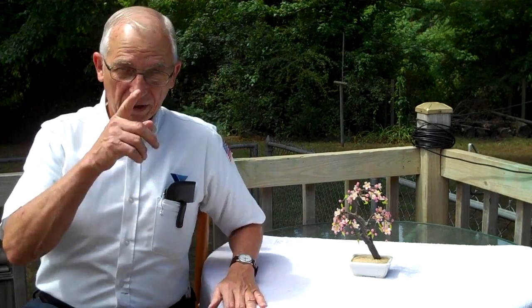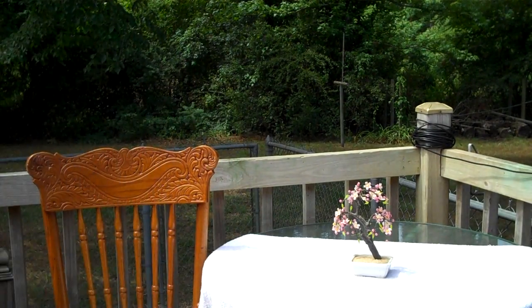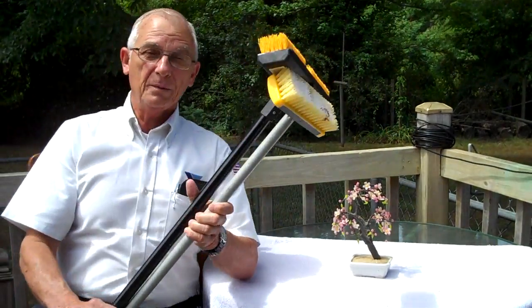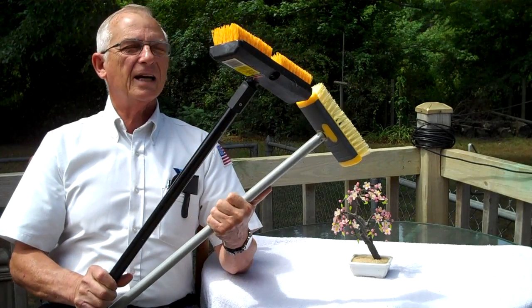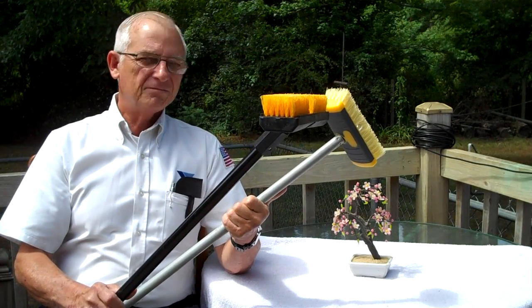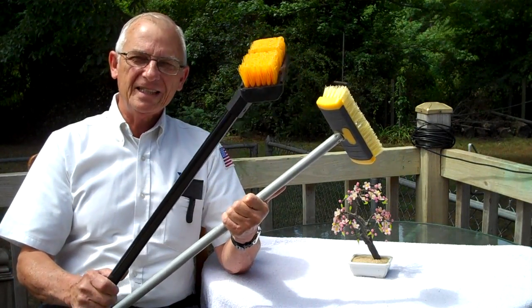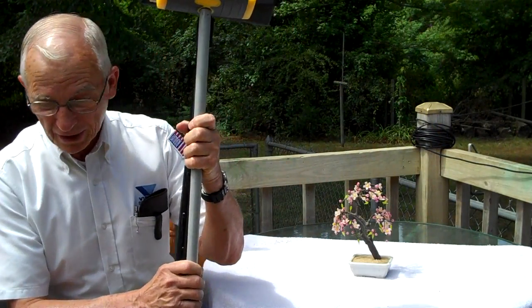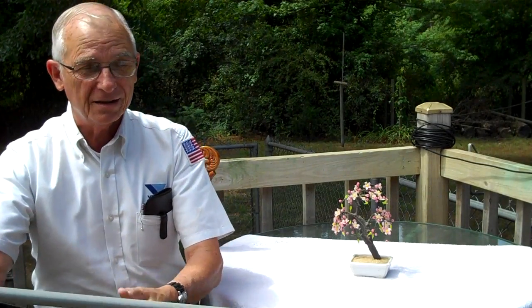Well hello there. We're going to start out this video today in the corner on the deck. Let me show you something the wife bought me. She bought me a couple of scrub brushes. She says the deck is looking kind of ratty. She wants the deck cleaned up, and she got the buckets and all the other crap to go with it.